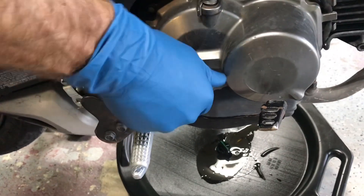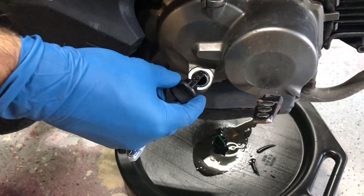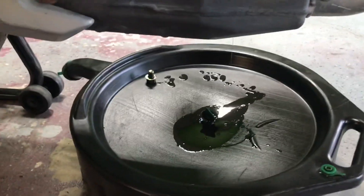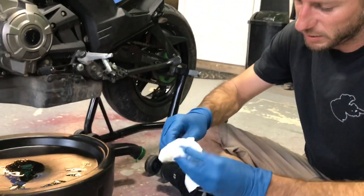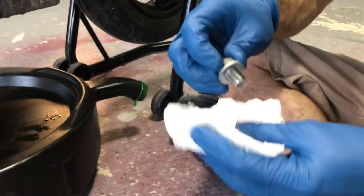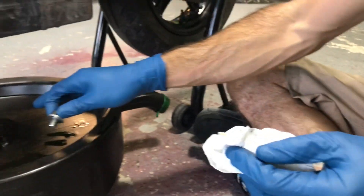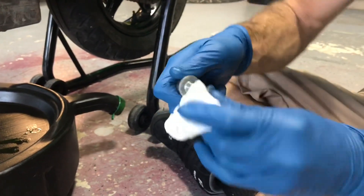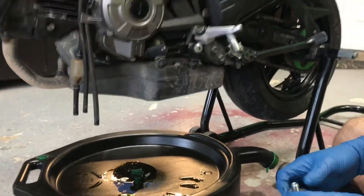To make it drain a little bit quicker, go ahead and loosen the oil fill cap on the right-hand side of the bike. Cracking that open allows air to go through the motor so it drains faster — just a little tip I've learned over the years. Once all your oil has drained, take your drain plug and wipe it all off with paper towels to get it nice and clean. Remove any sediment or dirt that might have collected on it — you don't want that in your motor.